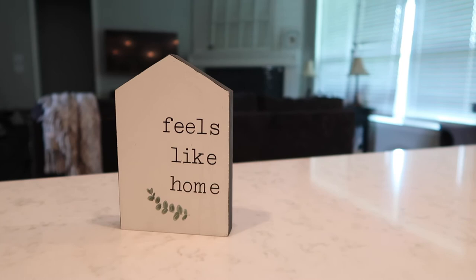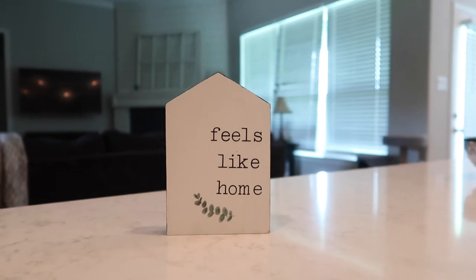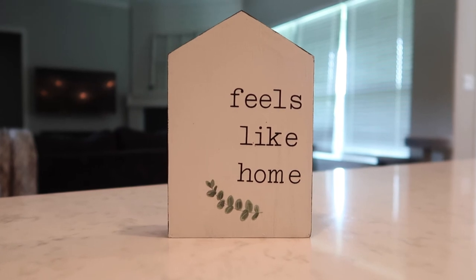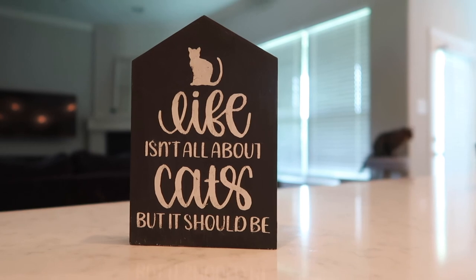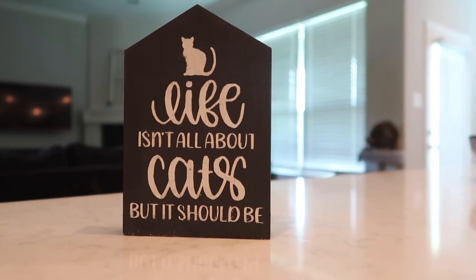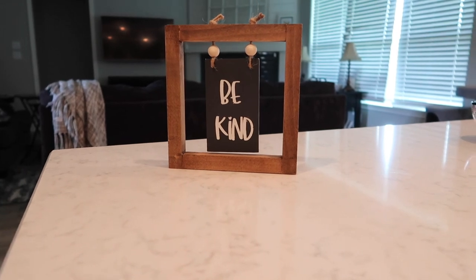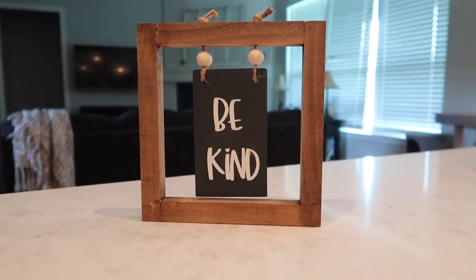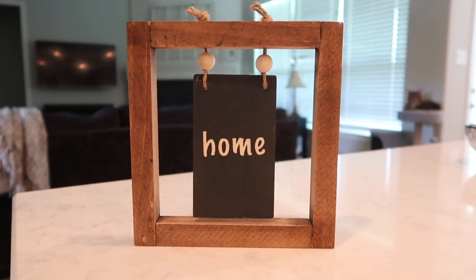Here is another look at the Feels Like Home sign — I think it turned out pretty good. My daughter Sarah did say it looks a little bit on the plain side, like maybe I left something off, but it looks like the inspo piece so I'm pretty happy about it. On the reverse is the 'Life Isn't All About Cats But It Should Be' sign, and that turned out really cute as well. Here's another peek at the Be Kind sign — I think this one turned out so good, it looks very similar to the inspo piece, and it is also reversible.